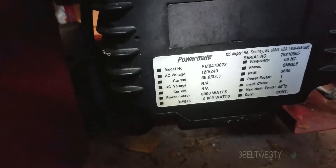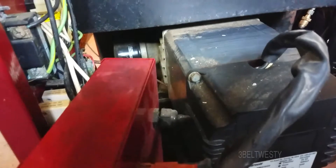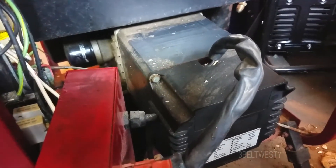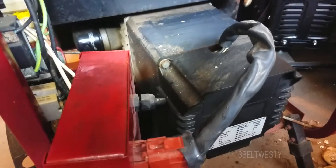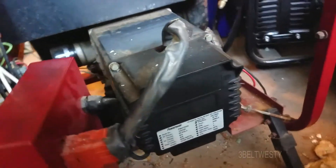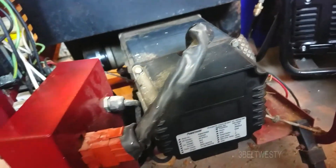If I get this going, I really don't know if it's going to have any long life because the windings may be on borrowed time. The rotor and stator may have a bunch of corrosion on them. If I get this going it might just run for a while and then short out, so I don't want to spend any big money on this.